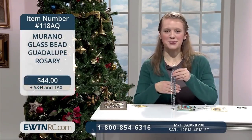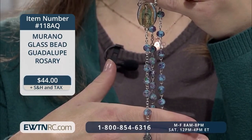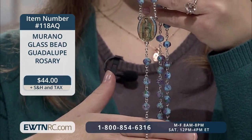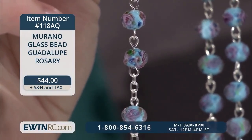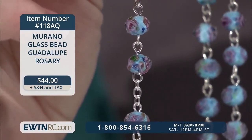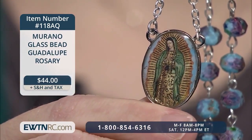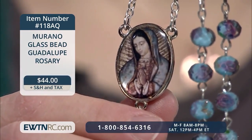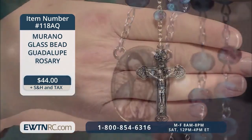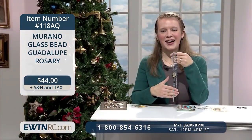Next, we have a Murano Glass Bead Guadalupe Rosary. It's made with intricate, facet-cut Murano Glass Beads that are slightly oblong in shape, measuring about 7 millimeters by 6 millimeters. Each bead is turquoise blue, and at its center it has pink roses and tiny pieces of gold and silver glitter under the clear, crystalline surface layer. The oval centerpiece measures one inch and features a full-length image of Our Lady of Guadalupe on one side, and a close-up detail picture of Our Lady's face on the reverse. The silver-toned crucifix measures two inches, and when laid flat, this beautiful rosary measures 19 and a half inches.